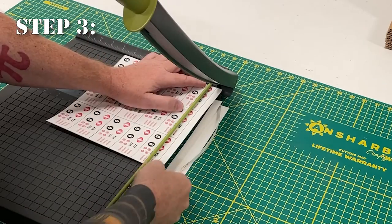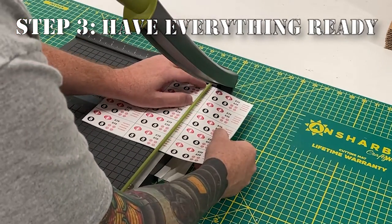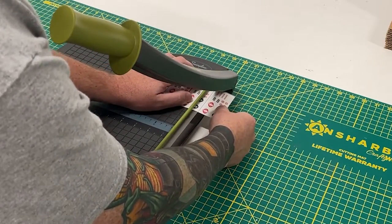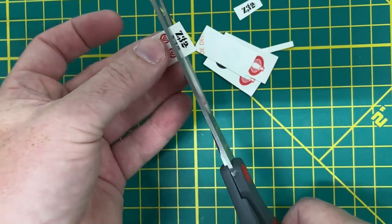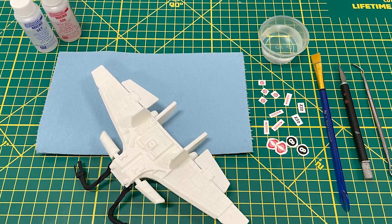Step three: have everything ready. Not that you need to rush applying the decals, but once they get wet the timer is kind of set and you have a short window of time before the decals become useless. When you're cutting out the decals, you don't need to get too close to the printed portion — just give yourself a few millimeters of play. Having everything you need on hand and ready to go before you start can make or break your project.